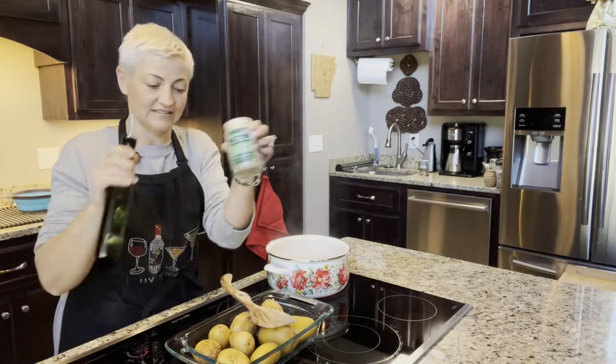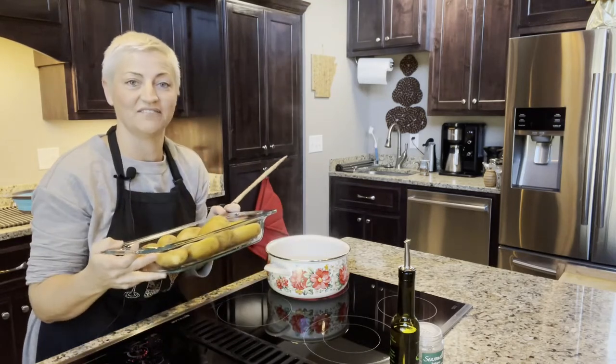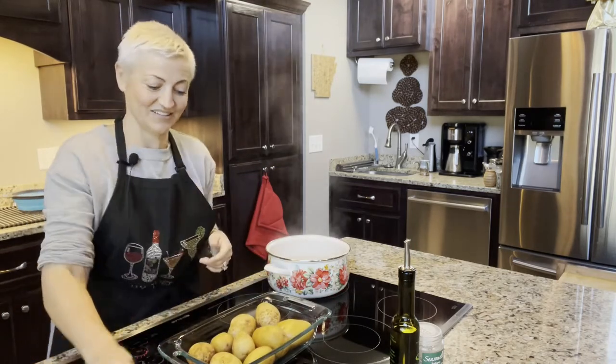And then the Seasonella sea salt, and as many potatoes as you want to use. There's a good way to figure out how many potatoes you're going to need to fill up your pan — you just put them in first and then you'll know how many you need. That's an easy trick.